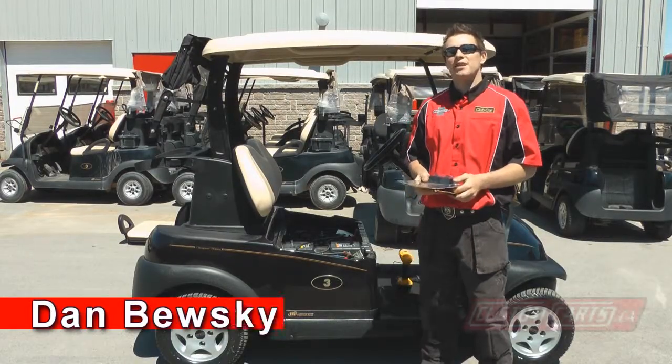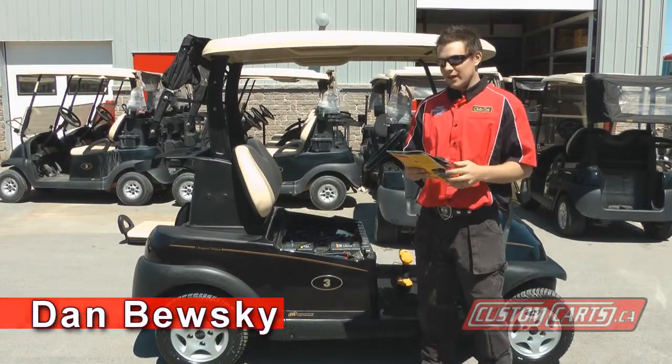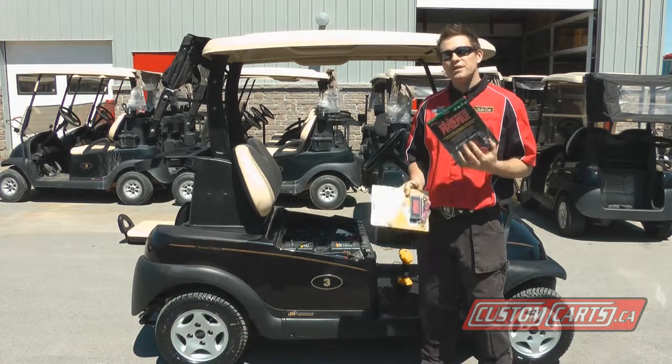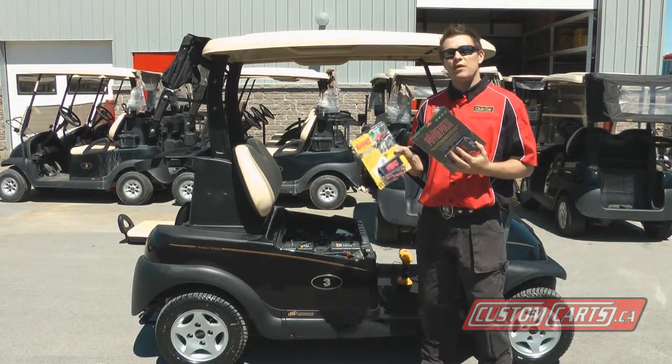Hi, I'm Dan from Custom Karts. A new product for 2011 here at Custom Karts is the new Power Pulse, available in 36 volt, 48 volt, and 12 volt.